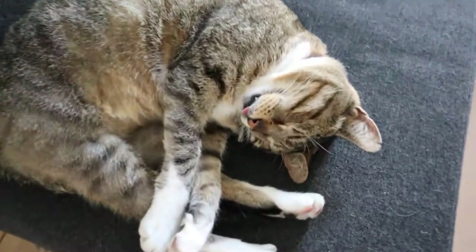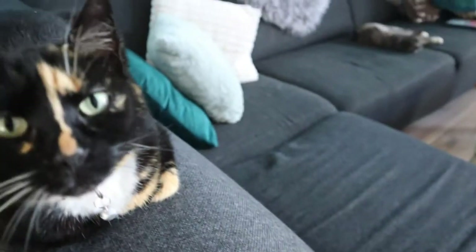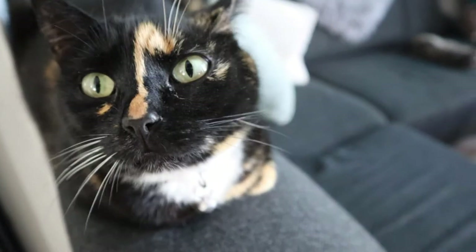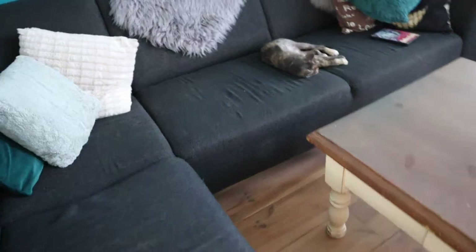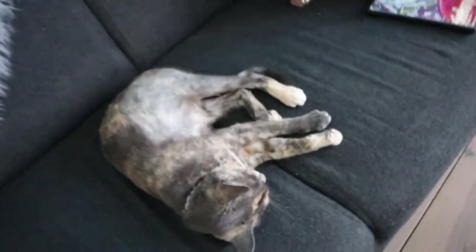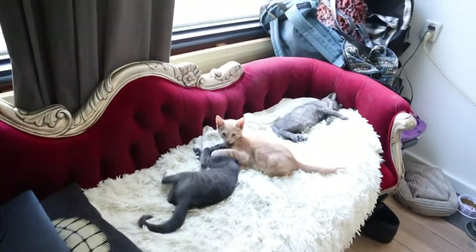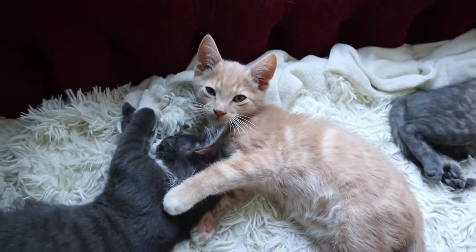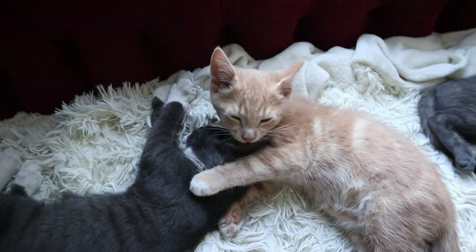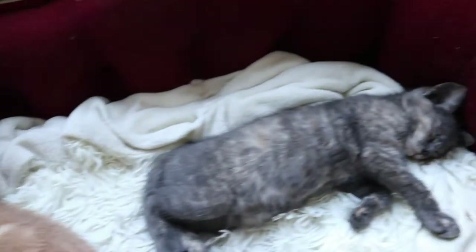Got so many lazy kitties here. Sleepy. Just woke up but very sleepy. Sleepy. Sleepy mommy and sleepy kitties. You cleaning your brother? That's so cute. Oh my god. And sleepy.